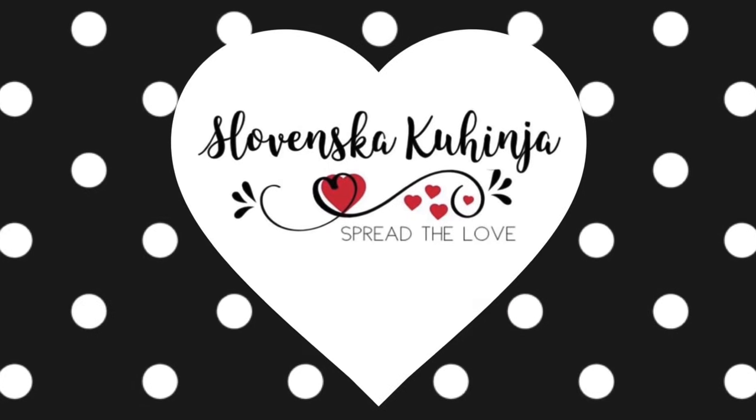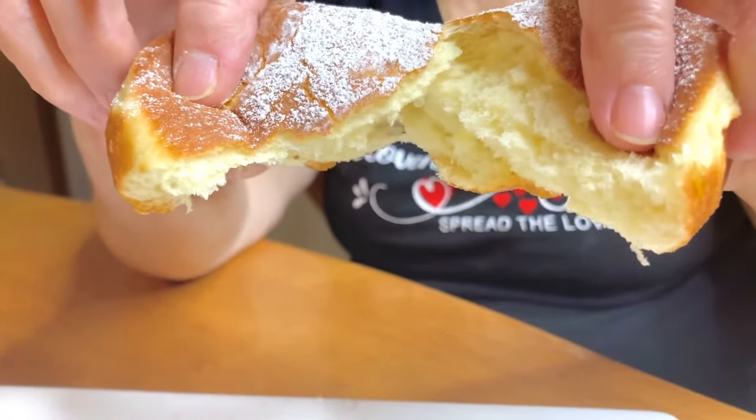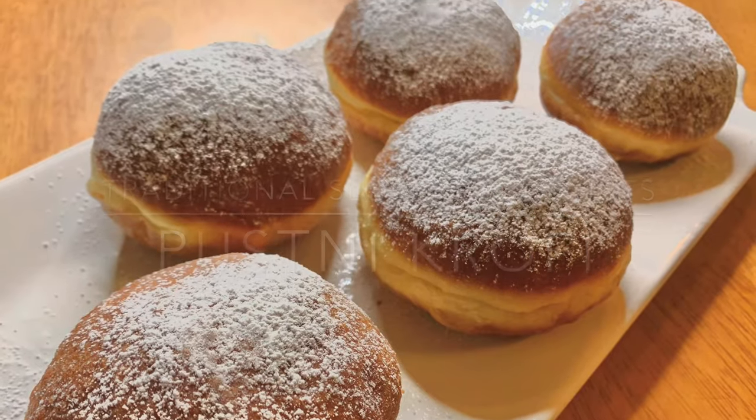Dobro došli and welcome to Michele Slovenske Kuvina. Today we're going to be taking a journey on how to make these delicious traditional Slovenian donuts. I'm so excited, why don't we just get started!